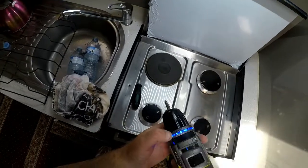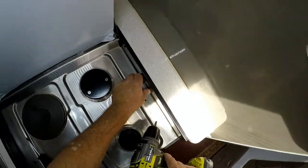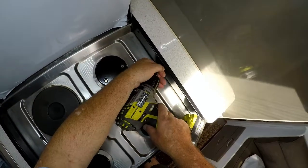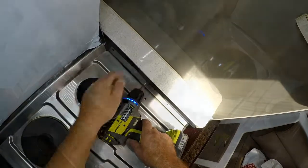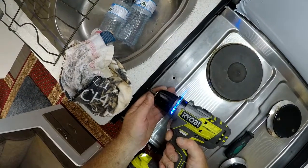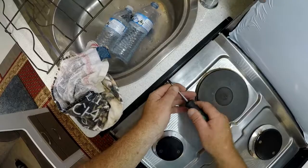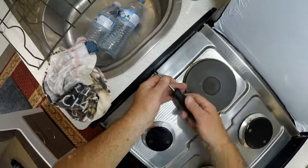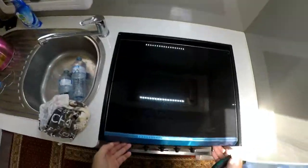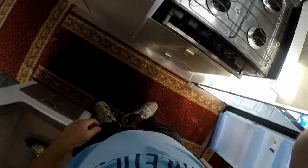Just had to replace the lid on your Swift 500 series. That looks pretty good. Thanks for watching.